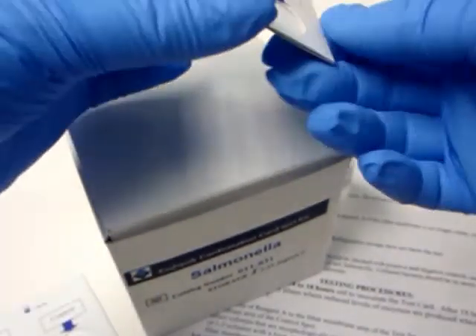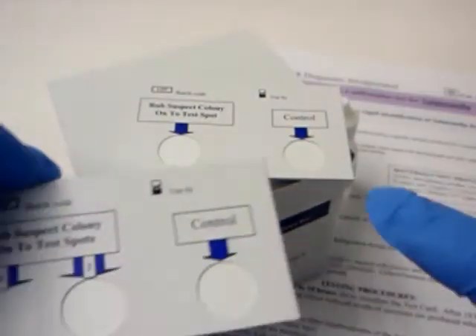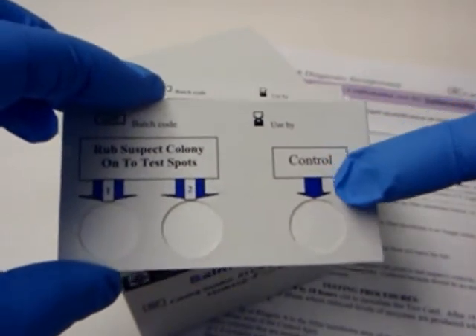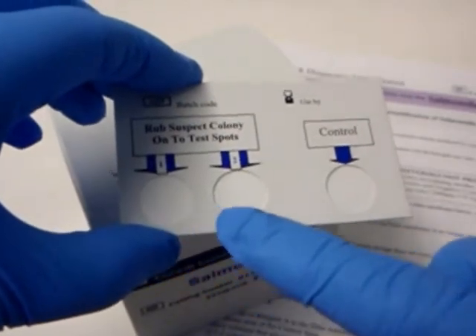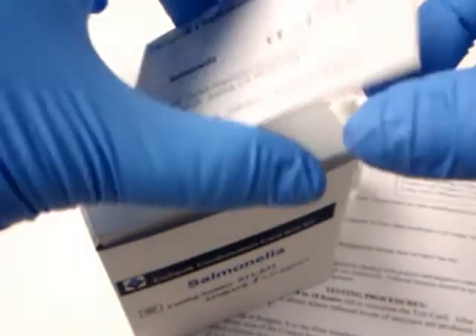The test kits consist of easy-to-use test cards, which contain either one or two test spots and a control spot. Each spot contains a filter membrane material that has been pre-treated with a substrate which is specific for the particular test being performed.